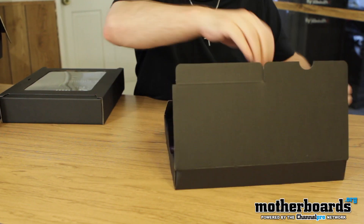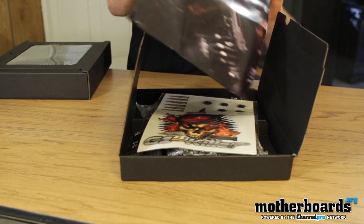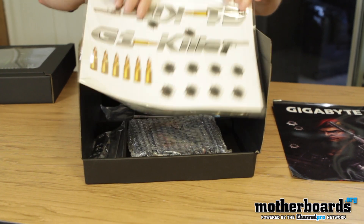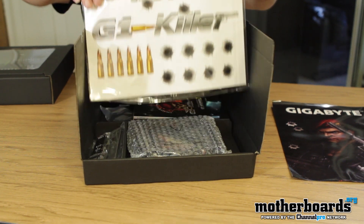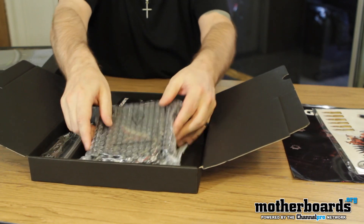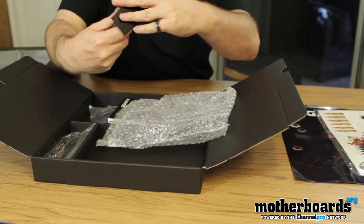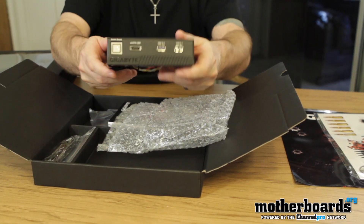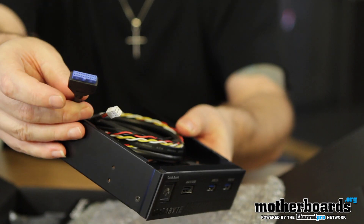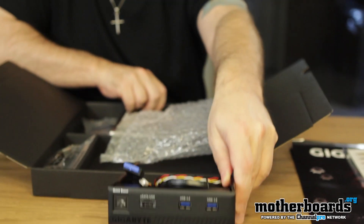We'll pop it open and check it out — this is how it's going to come from the factory. Got the nice Gigabyte poster right there, and underneath that we have a bunch of really cool stickers. Here's the rest of the content. As you saw in my custom build — Elric's Ultimate System — you saw one of these same breakout boxes for my X58 motherboard. This is the USB 3.0 breakout box. The wires connect directly into the motherboard, or you have the option of connecting them to the back port.